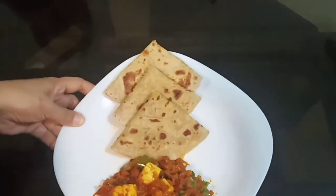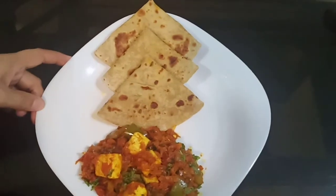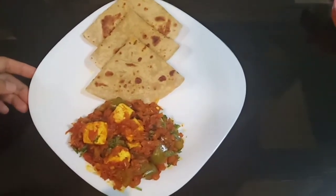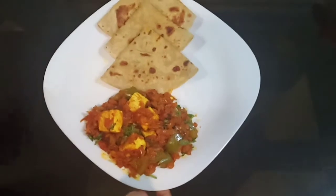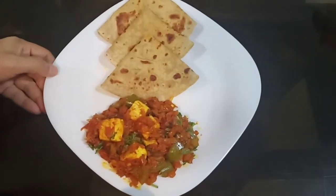It is very good, it is very tasty. If you like my recipe, please do like, subscribe, share and please don't forget to hit the bell icon for notifications. Allah Hafiz.